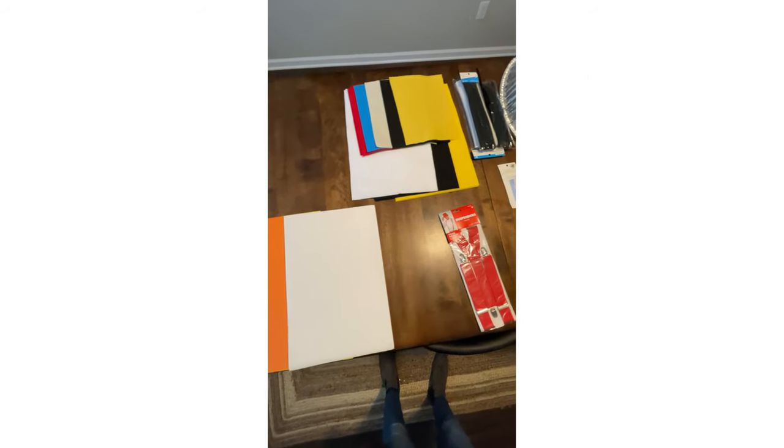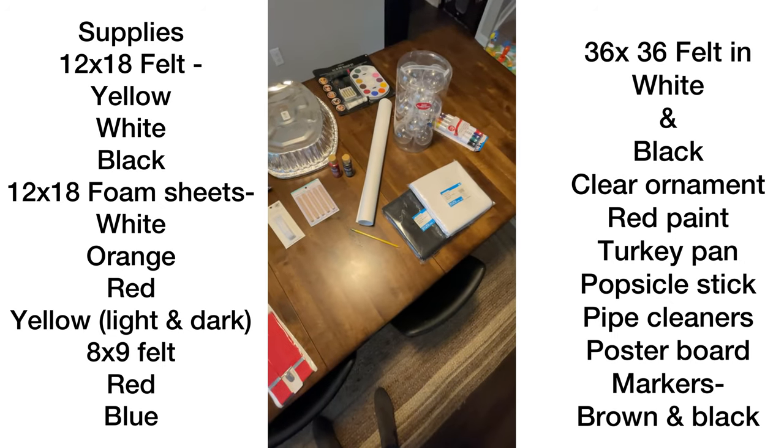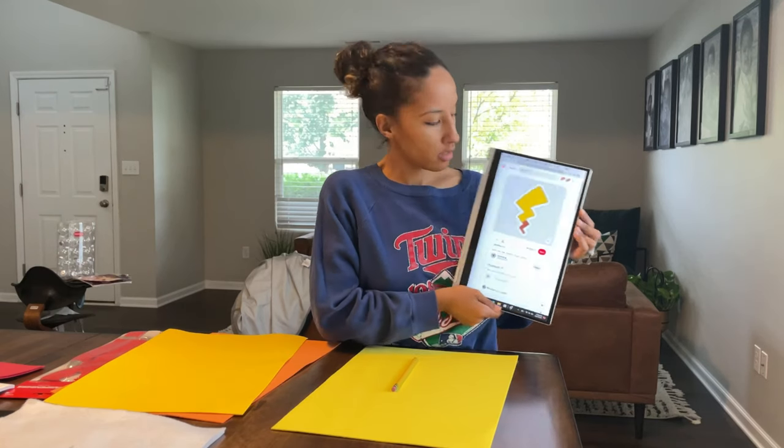Let's jump right into this. These are super easy, super affordable DIY Pokemon costumes that I made for my kids. There's a list of all the supplies that you need.